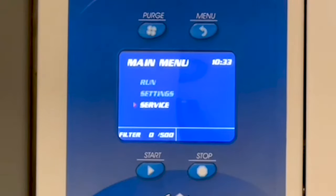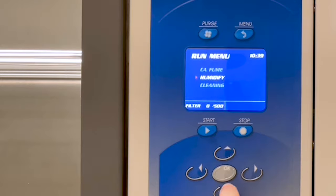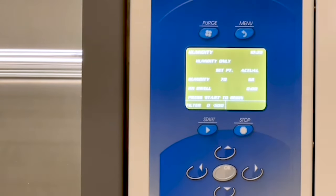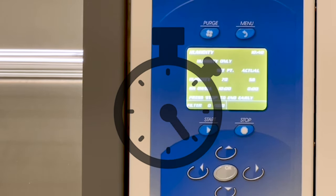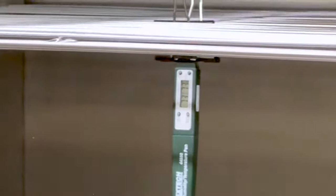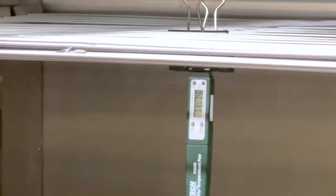Press Menu again to get to the main menu. Press OK to select Run. From the Run menu, press the down arrow to Humidify and press OK to select. Now press Start to begin the humidifying process. Once the humidity cycle is complete, verify what's displayed with the hygrometer. For a proper calibration, the display needs to be within plus or minus 5% of the hygrometer reading.